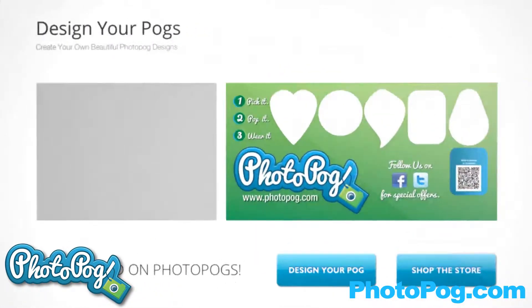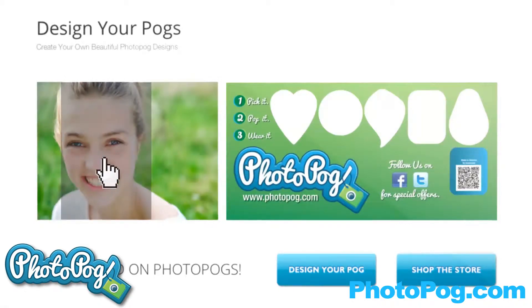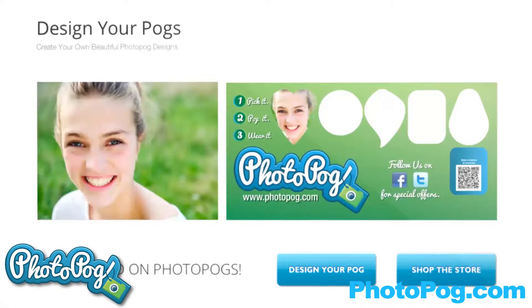Go to the Photopog design and upload your personal images from your computer by following the easy directions. The uploader crops your photo to the exact dimension of the Pog. Just pick the Pog and place the image into the area you select. The cropping tool will let you see the Pog before it's printed, so pick the image you like and put it on one of the five Pog designs.